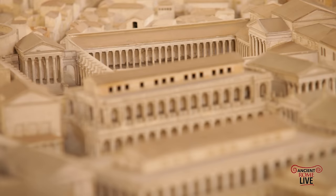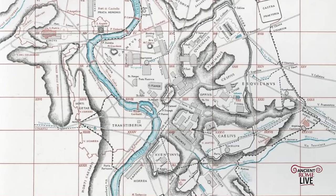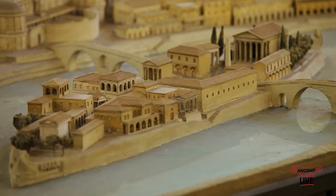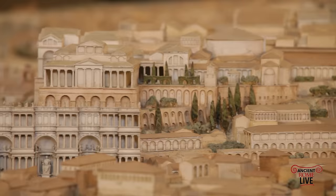Gismondi worked on the model between 1933 and 1937, and afterward it was further amplified when located in the Roman Civilization Museum in EUR. Besides the Forma Urbis map and fragments, it is also based on Rodolfo Lanciani's Forma Urbis — a richly documented map of new discoveries made in the 1890s, published in 1901 at a scale of 1 to 1,000. The model was made by hand out of alabaster chalk, metal frameworks, and vegetal fibers, and is divided into 150 sections.